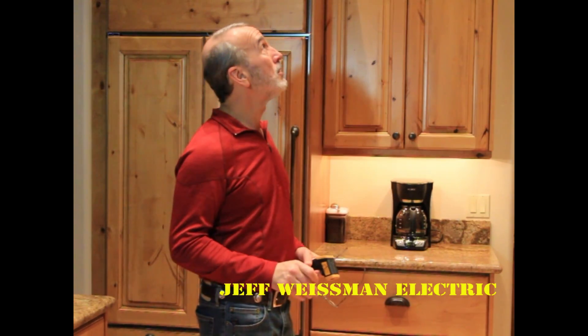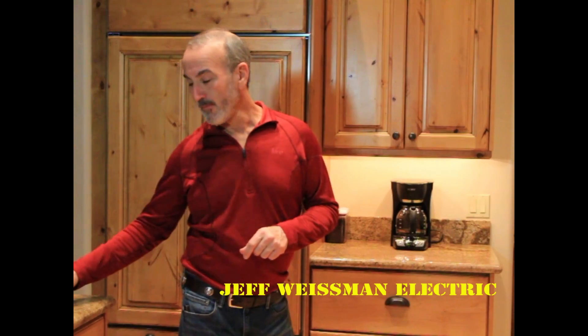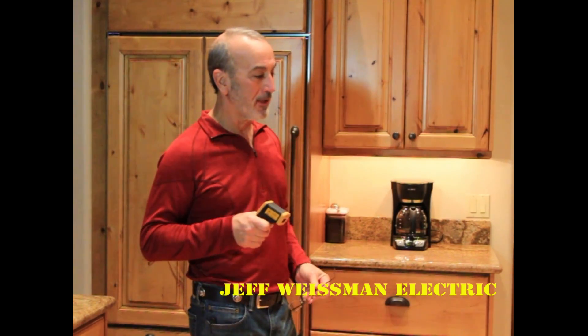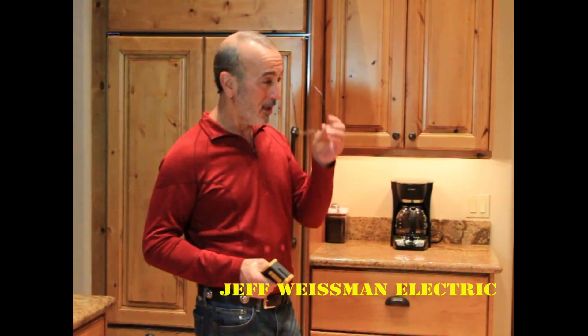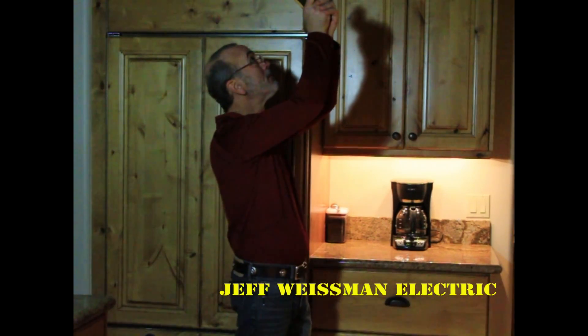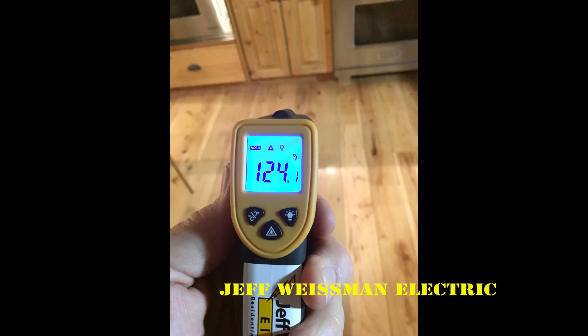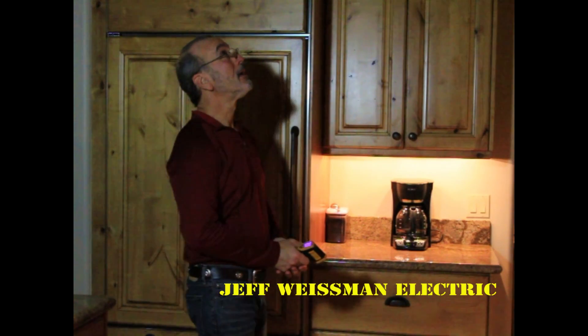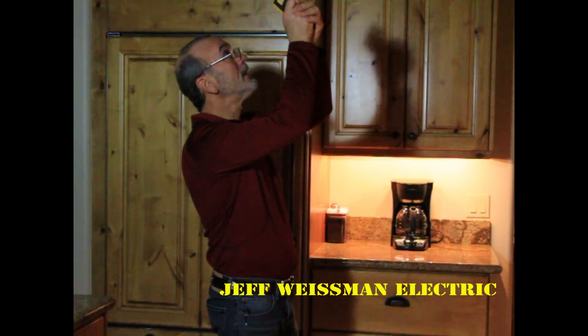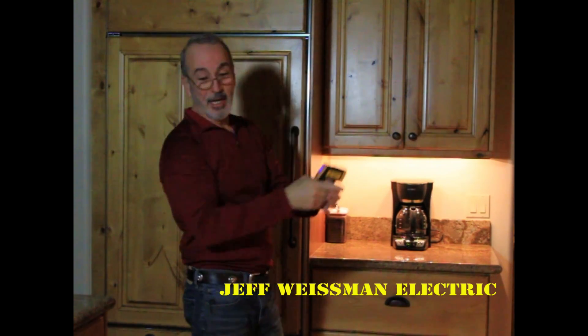I want to shoot the halogen bulbs first. To make sure I'm getting an accurate laser pointing on it, I'm going to turn the lights off just so I can nail it exactly. There we go — I'm right in dead center of the bulb. I'm at 124 degrees. And now I'm going to shoot the LED — dead center on the LED. I'm at 84 and a half degrees.